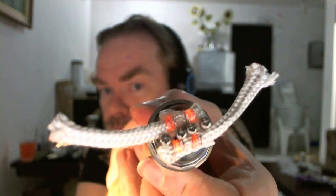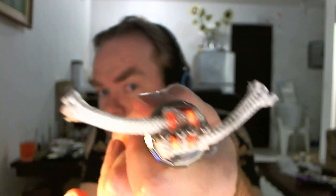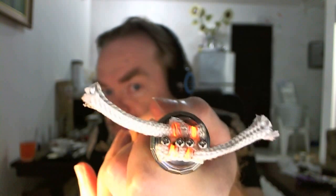Gucken wir einmal ganz kurz auf die Wicklung. Verwenden tue ich hier eine Konion-Zelle. Das sieht doch schon mal ganz gut aus – alle vier schön gleichmäßig aus der Mitte raus, so wie es sein soll. 0,3er Flachkantal ist das hier mit 0,3x0,1. Und brauche ein bisschen Vorglühzeit.